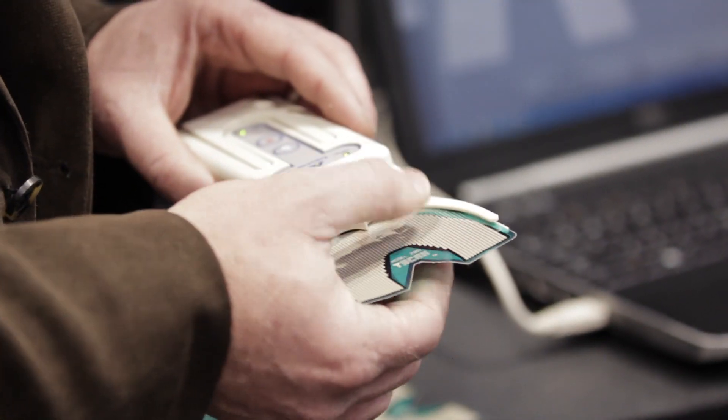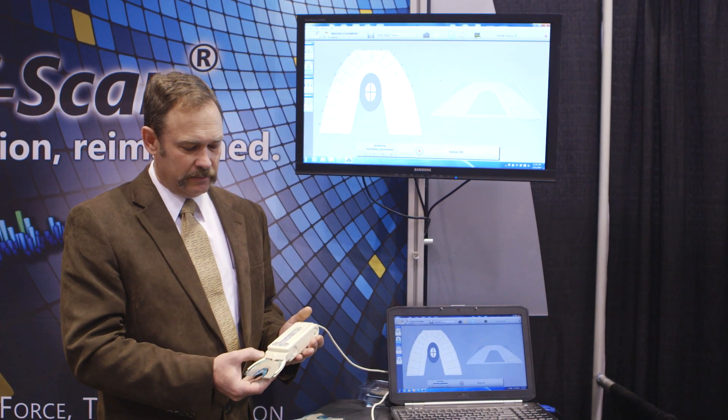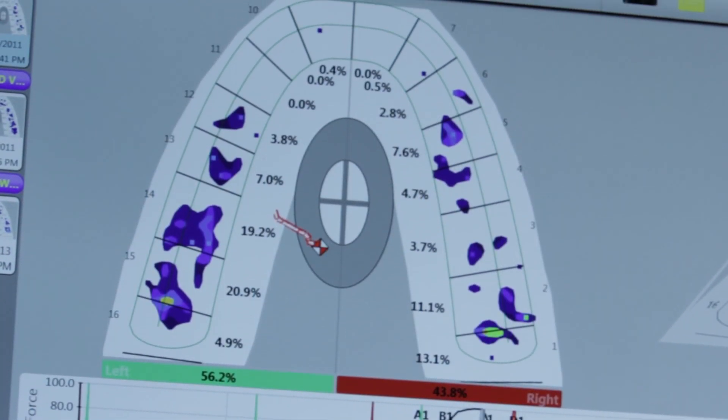The product is a sensor that you place in the patient's mouth and have them bite on it. Instantly you see on the screen where their pressure points are, what tooth hits first. It's a real-time showing of what's going on with their bite. It's customizable — you can change the shape and size of the teeth in the computer program so you're really accurate on where their contacts are.